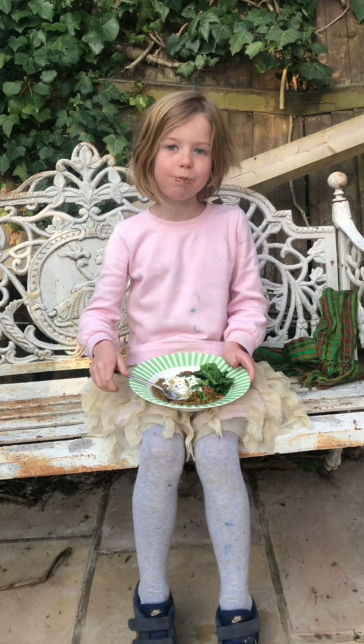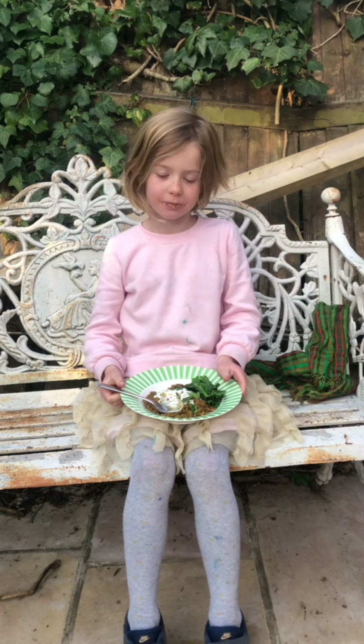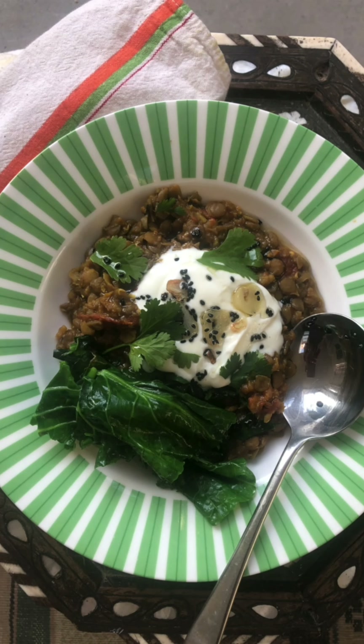What do you think, Otty? Good? Excellent! We're gonna leave you in the next one. You're welcome!